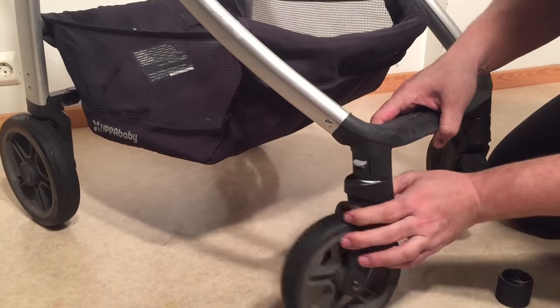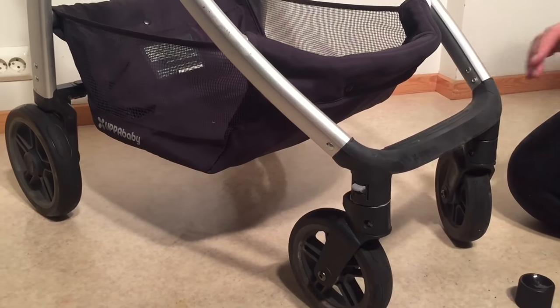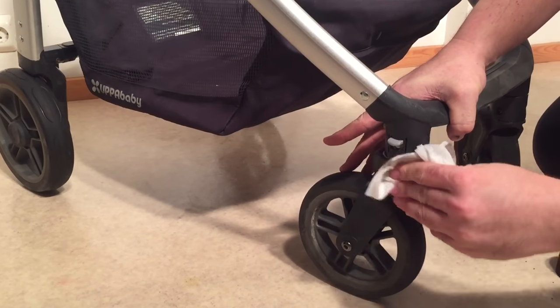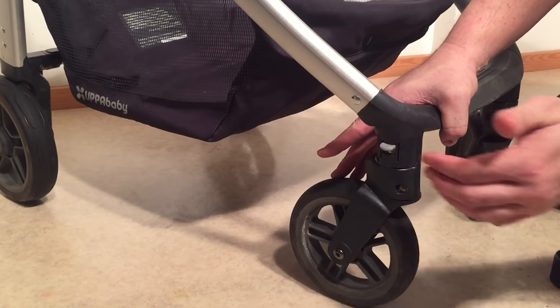Slide it back in place and give it a few turns. The advantage of something like this over something that has a high viscosity like WD-40 is that it provides a layer of traction between the wheel fork and the mechanism itself.